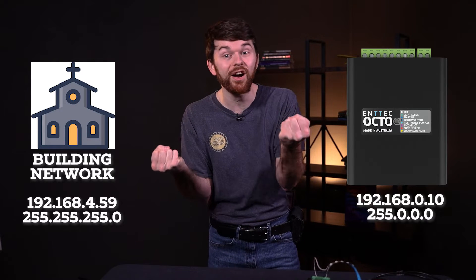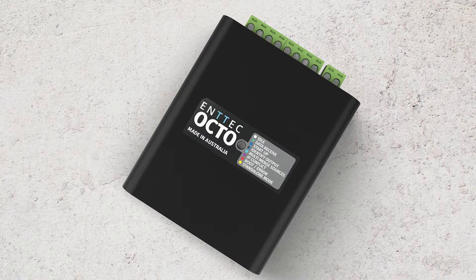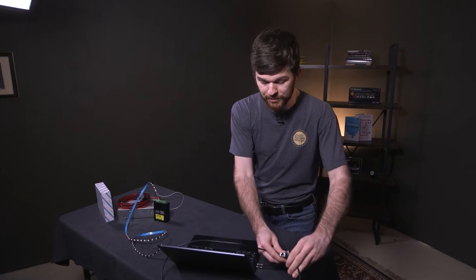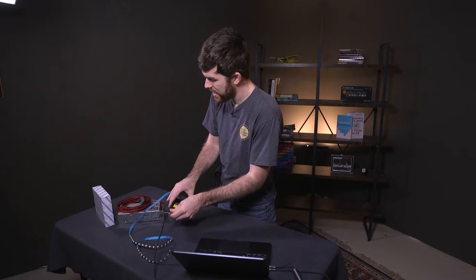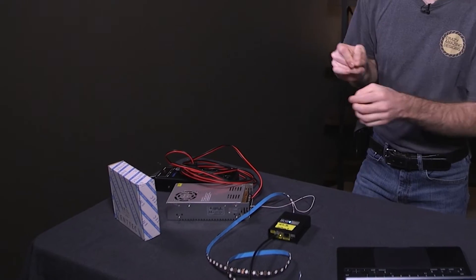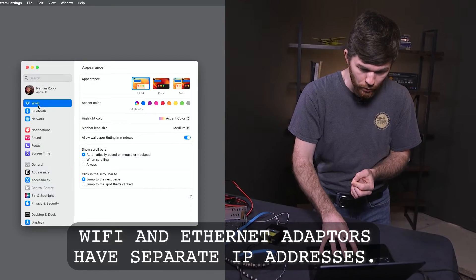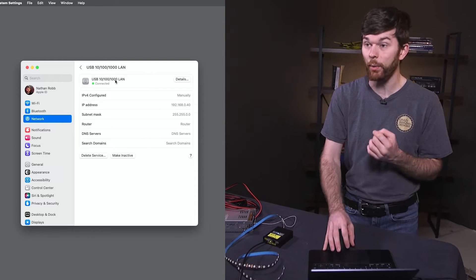So we either need to change our network to match the Octo, or change the Octo to match the building's network settings. I'm going to connect this ethernet cable to the ethernet adapter on my computer and then to the Octo's in port, and now connect it to power. Then go to Apple system settings, go to Wi-Fi and disable that, then go to network and click on the network adapter.